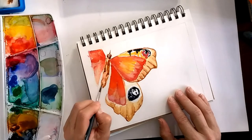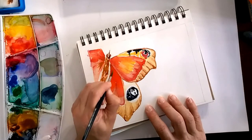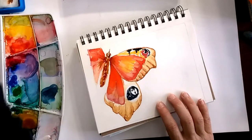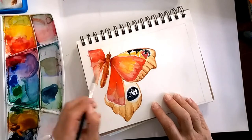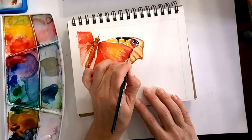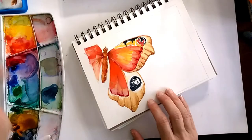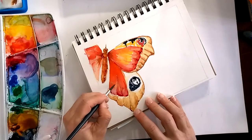We want to concentrate on the right side more than the middle and the left, so we're suggesting those areas but not putting too much work into them. We're going to add another outline, and every time we are going less and less transparent, adding more color, but every single time softening the edges of the color we applied and bringing it in.